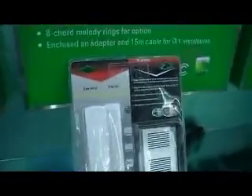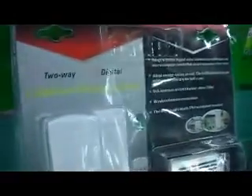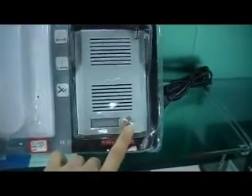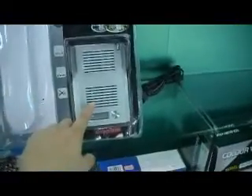S5.com.au. Today we're going to be looking at a 2.4G wireless door phone. This is the phone, and each person that presses this button is going to connect to this phone. You're going to hang up the phone, but remember, this is only — you can talk to this one.